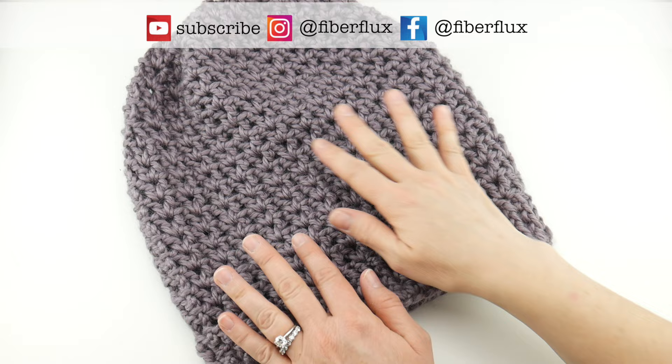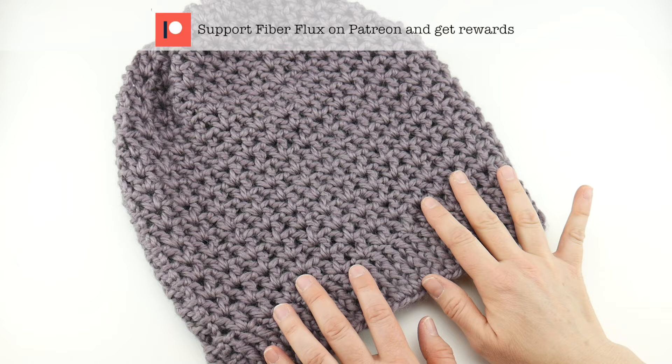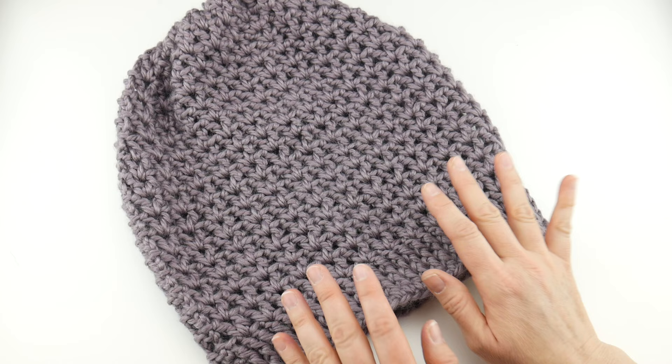Hi everyone, it's Jennifer from Fiber Flux. In this video, we're going to learn how to crochet this gorgeous Estelle slouch hat. This is a beautiful hat that is very elegant, beautiful yarn, but it's also as comfy and cozy as a favorite t-shirt.